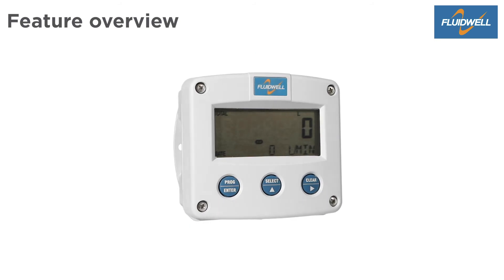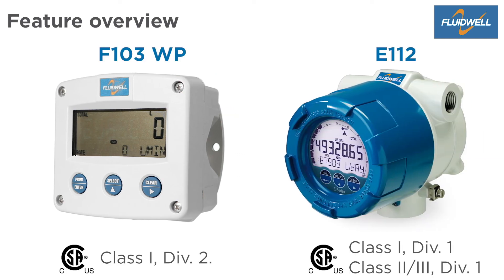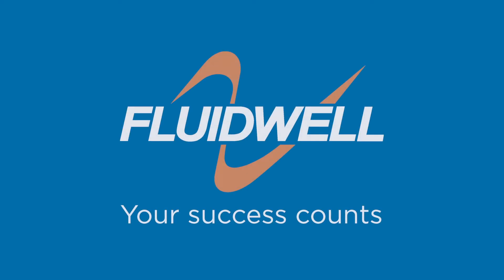Around the F103, there are many related products like the E112, which matches the MC3 EXP. Both are designed and developed with only one focus: your success counts.